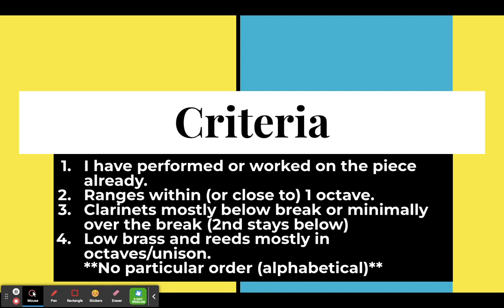The ranges are within an octave or very close to. There are a couple where it stretches just a little bit, which is something you want to do in this grade range — start stretching the ranges of your students both up and down.